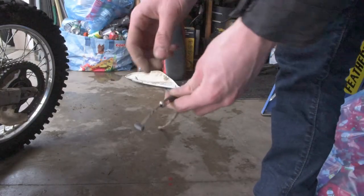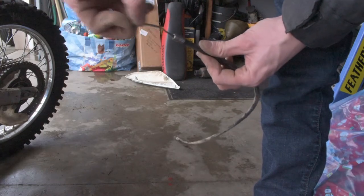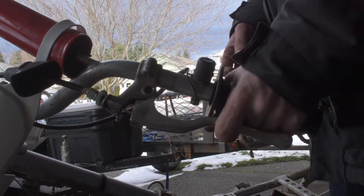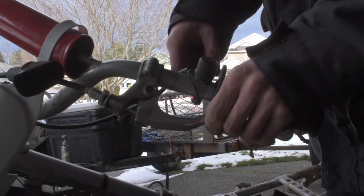Now if you guys remember how difficult it was to pull this clutch earlier, now I can pull it in with one finger. That is why we swapped out the clutch cable and greased up the pivot — oh man, this thing is butter! I hope you guys have learned how to replace your clutch cable and how to lube up the pivot point, and hopefully now you have an easier-actuating clutch that's a whole lot easier to pull with one finger. If you enjoyed today's video, make sure you go down below, click like, leave a comment, subscribe for more, and ring the bell notification. Peace out.